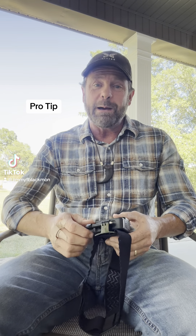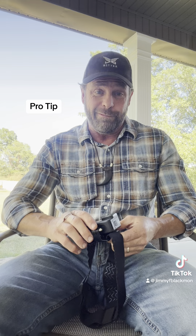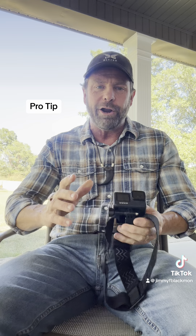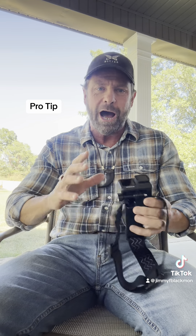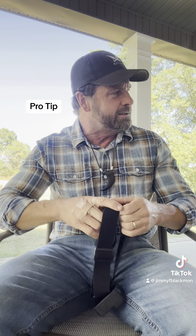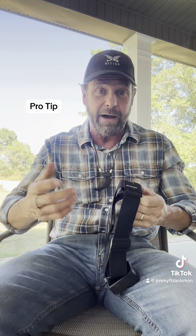This pro tip comes by way of learning the hard way. I got me a GoPro and was all excited this season to go out and hunt with it and capture a shot. I got to thinking — your head's this way, so the GoPro has to be off to the left a little bit, so I need to go practice.